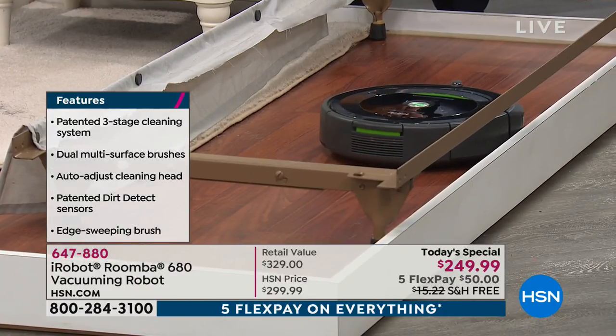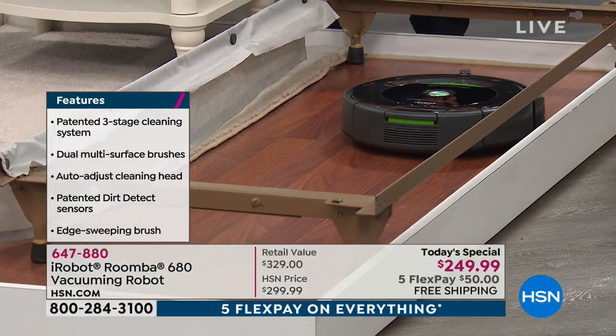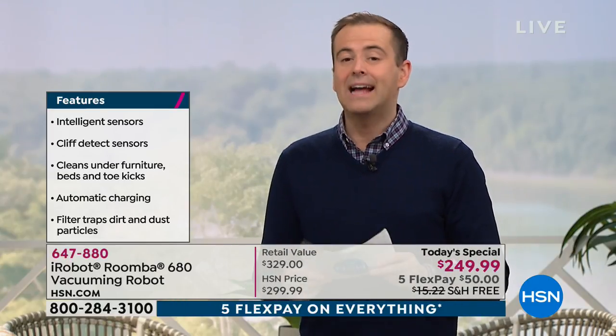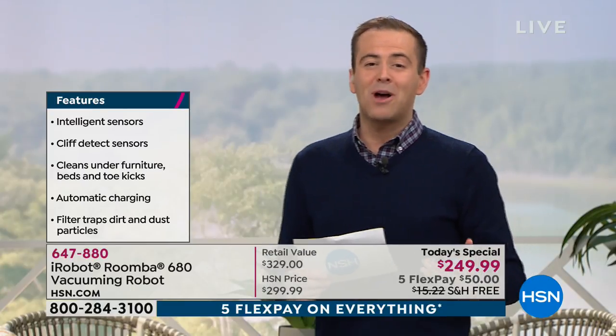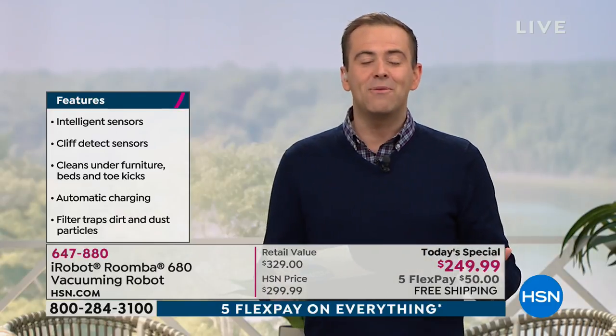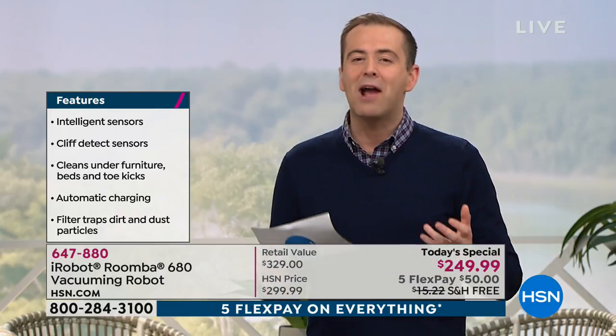If it's not an iRobot, it's not a Roomba — that's why the preferred robotic vacuum is iRobot. The reason a lot of us have hesitated is because at $500 or so it's a very considered purchase. Tonight we're proud to offer our lowest price ever at $249.99 for the final presentation.